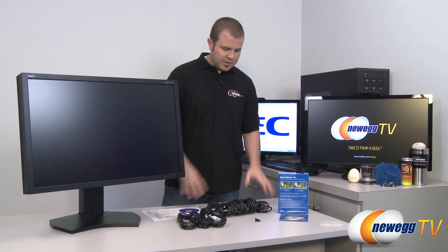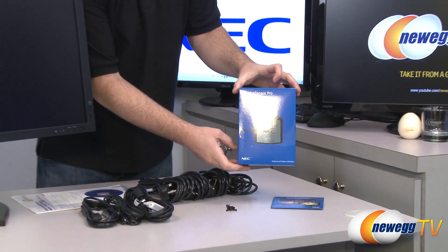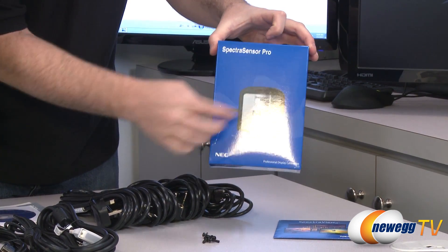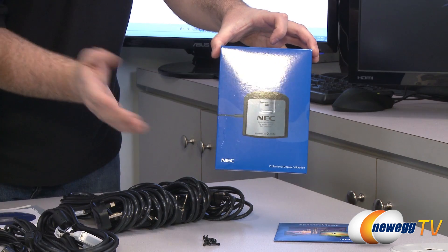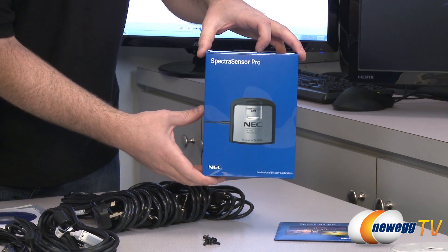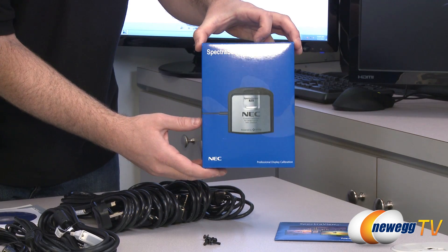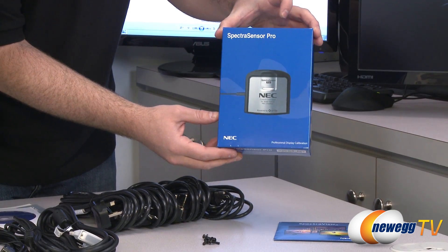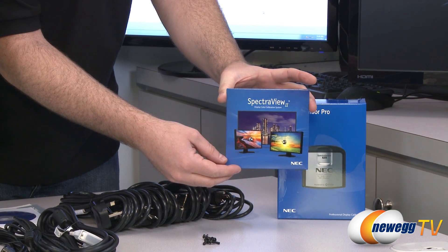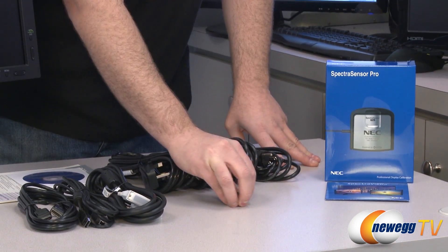Now our monitor is all unboxed. I'm going to go over the accessories that are included, starting with this one right here. This is a Spectra Sensor Pro — it is a display calibration tool, a physical external one. This is a 10-bit monitor that can display 1.07 billion colors, and if you're getting it, you're probably doing some sort of professional content creation. To do that, you'll want the best color recreation possible, so you can use this Spectra Sensor Pro to calibrate the monitor. It comes with SpectraView 2 color calibration software — you install and run that to make sure everything is displayed properly.